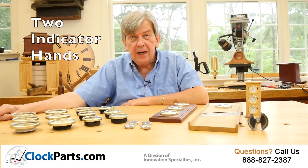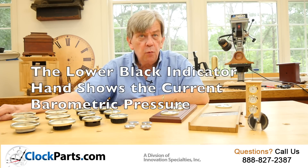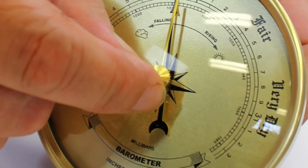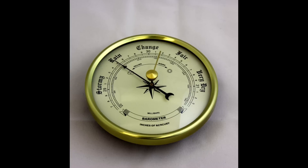Our barometers actually have two indicator hands, so you can see any changes in atmospheric pressure. The lower black indicator hand will always indicate the current barometric pressure at all times. On the outside of the lens, in the center, is a small knob that will allow you to adjust the upper constant hand. This allows you to match the barometric pressure on the black lower hand to see if any changes have occurred.